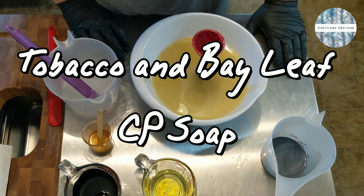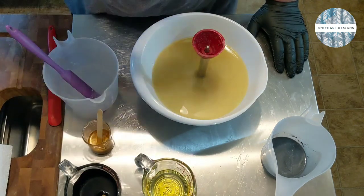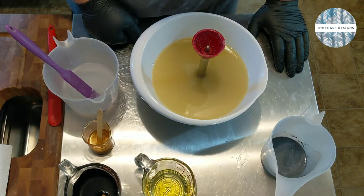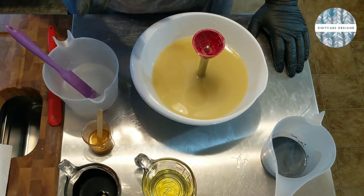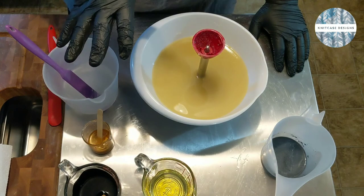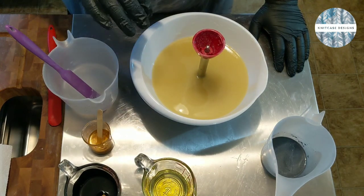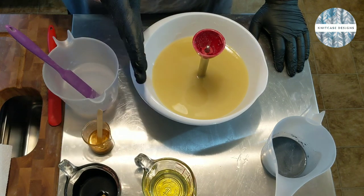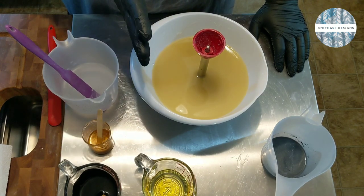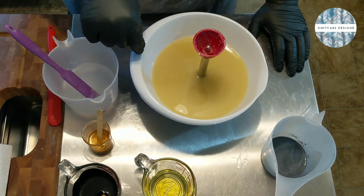Hey everybody! Welcome back to Knit Case Designs. My name is James and if you're just joining me, I am the main soap maker here at Knit Case Designs. Today we're going to be making one of my all-time favorites for fall and winter and really any time of year — this is the Tobacco and Bayleaf Soap. Anyone who's made cold process or any type of soap before has probably heard of this fragrance. It is a crowd pleaser like no other.